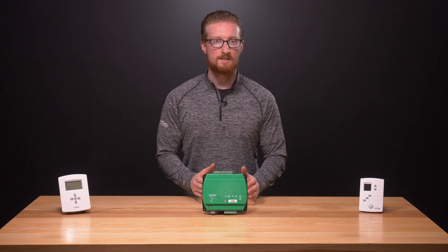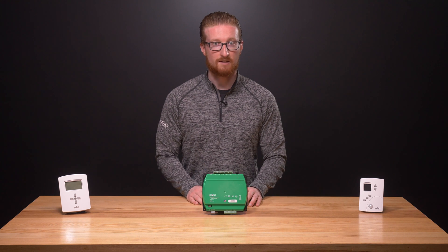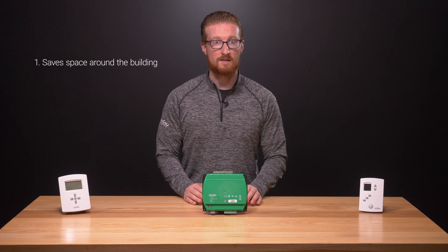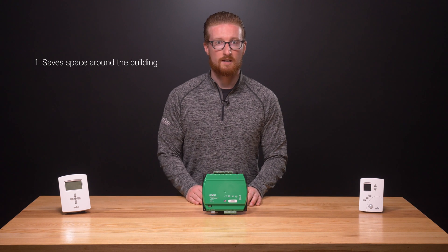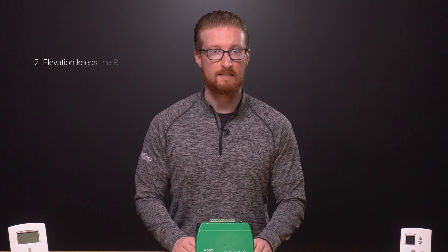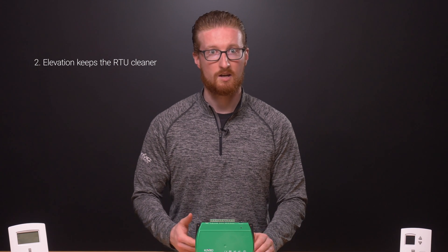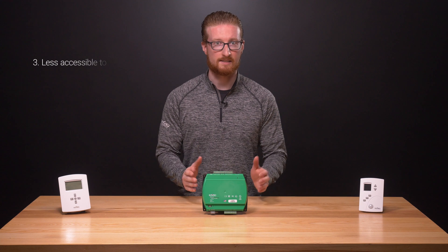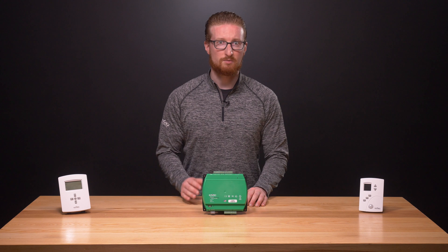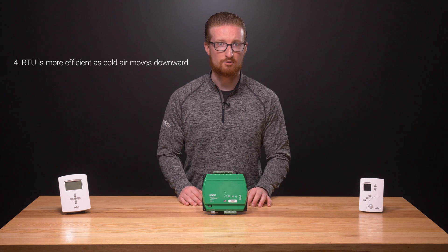While the name suggests it, RTUs don't necessarily have to be installed on a rooftop, though the location does offer several benefits. First, being on the roof saves space around the building and utilizes space that would otherwise go unused, making it easier to add to the system if needed. Second, being elevated, the RTU stays cleaner with less exposure to dust, dirt, or grass clippings. Third, the unit is less accessible, so the odds of theft, tampering, or accidental damage are reduced. And lastly, when cooling a space, the system doesn't have to work as hard since cooler air naturally flows downward.